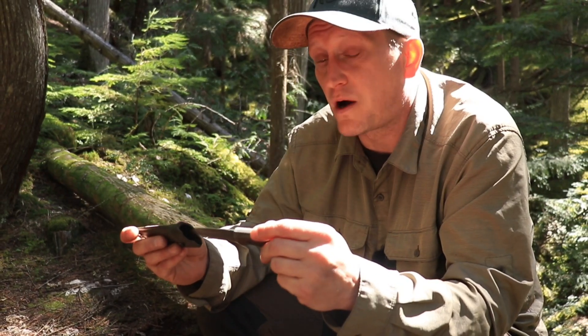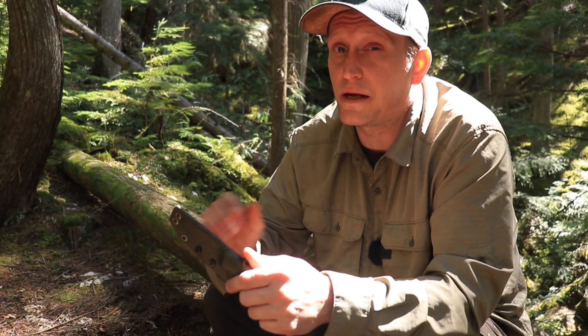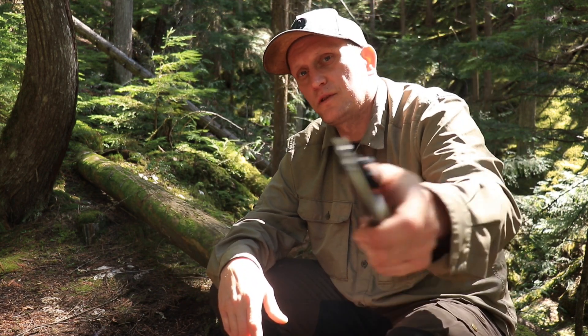I now have three knives by Boxer Blades. Tanner's work is impeccable — his quality, his craftsmanship, it's all there. I'll leave some links in the description. Head over, check out his Facebook, his Instagram, and his website. If you want a quality knife, go check out Tanner's work. In the comments section, I will pin the other two reviews I've done for Tanner.